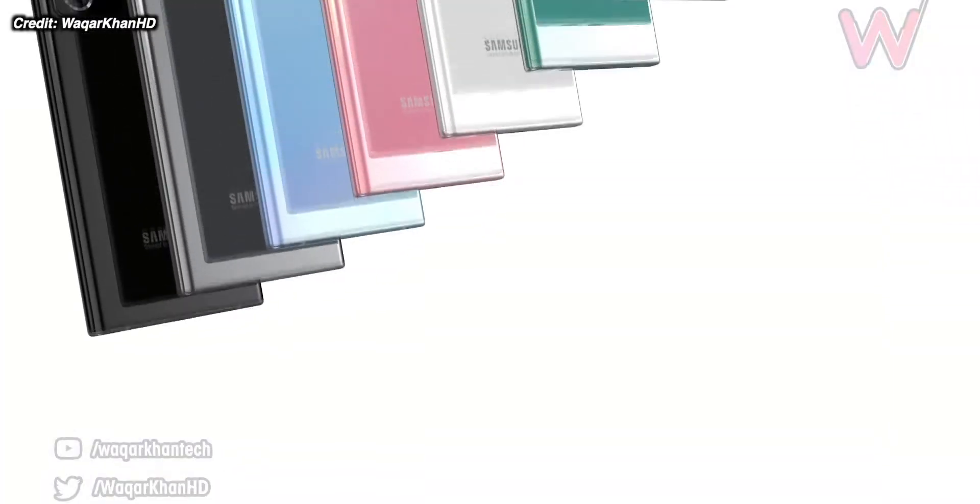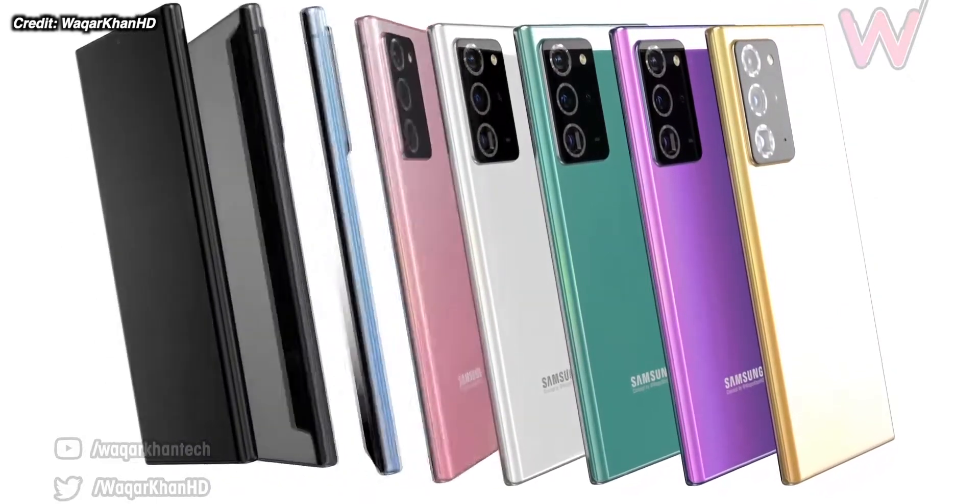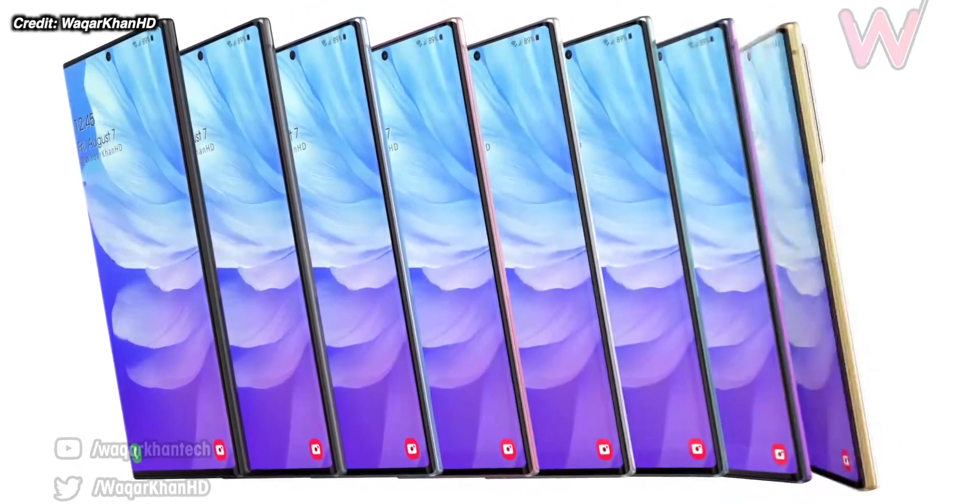Samsung are definitely changing up the Note20 series this year. It isn't just a carbon copy of the S20 phones. We're getting some new technologies and a different setup between the base model and the premium model. So let's get into the top 10 changes and upcoming features in the Note20 series this year.